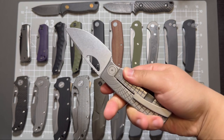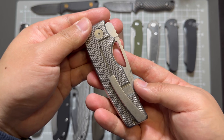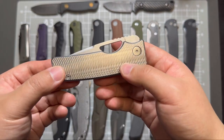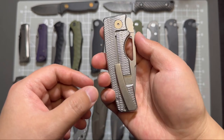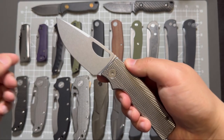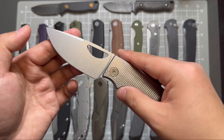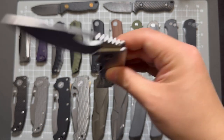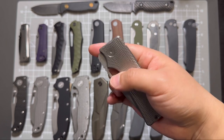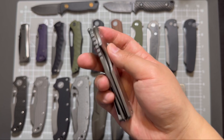And last but not least, this is my kind of grail knife of 2024 — Rosy in an engraved pattern also known as silver surface. The blade is bead blasted, also in magnacut steel — super good. Great opening and closing action as well.